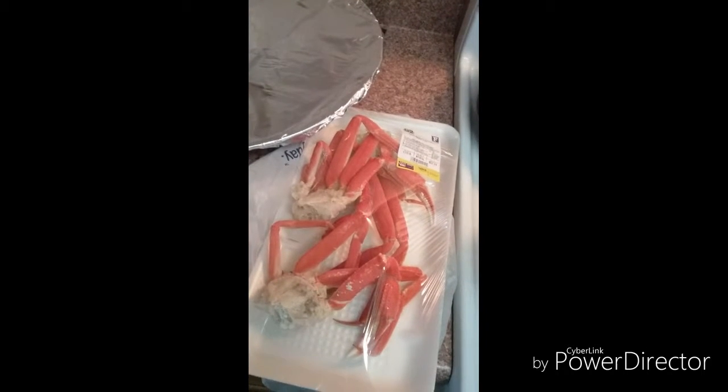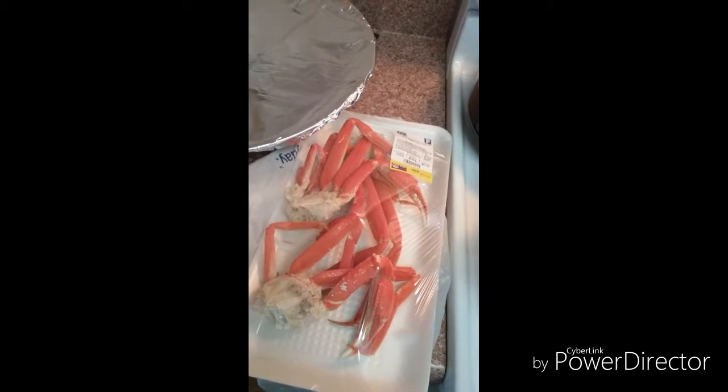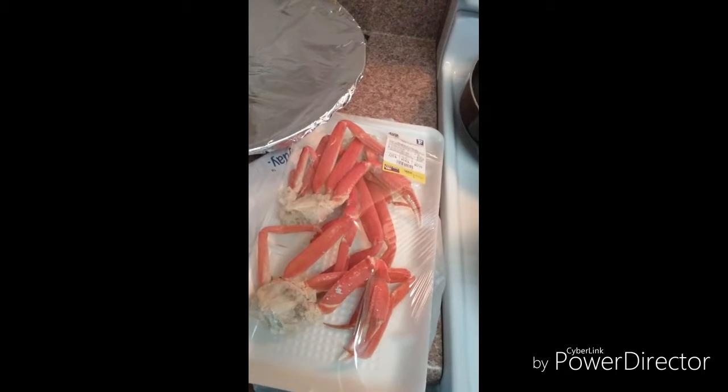Hey guys, welcome back to my channel. Today we are going to attempt cooking crab legs. Now I am not a big seafood eater, but life is short. So why not live on the edge a little?